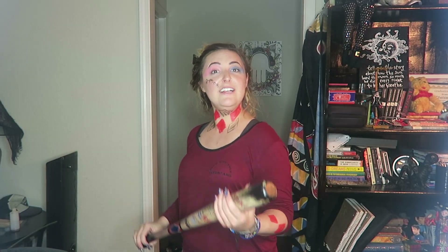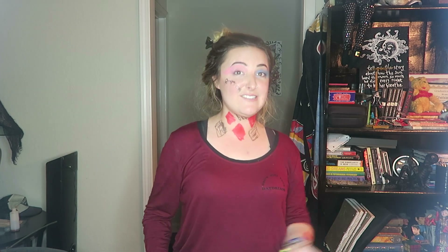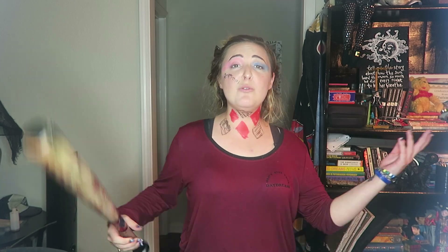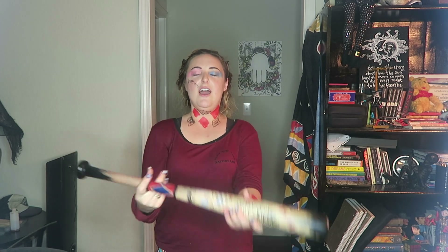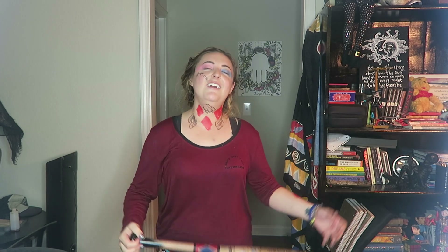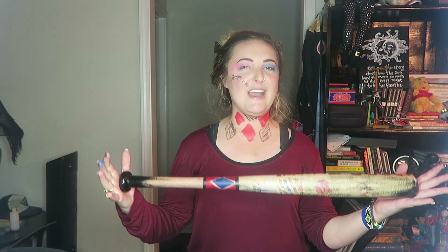I hope y'all enjoyed this year's as much as I enjoyed making it because I really think this is so fun. We're still in the beginning of October, so if you did enjoy this, let me know down in the comments if you have any ideas for other DIY super simple costumes that everyone can make with stuff they have in their house. Like this video if you liked it, subscribe if you haven't to become a part of my YouTube family.